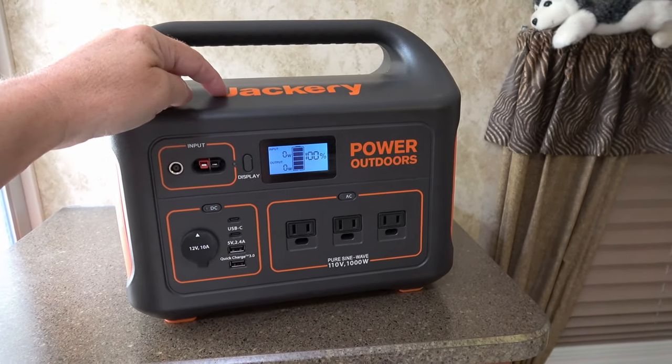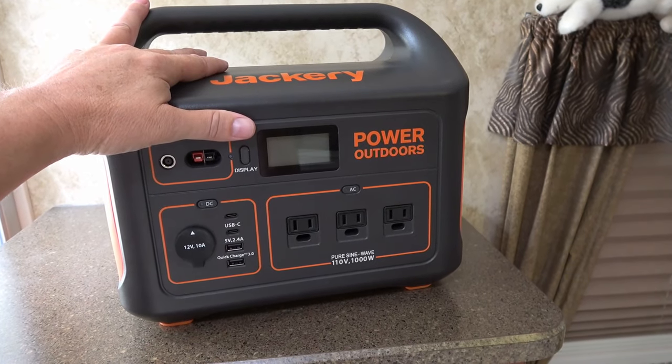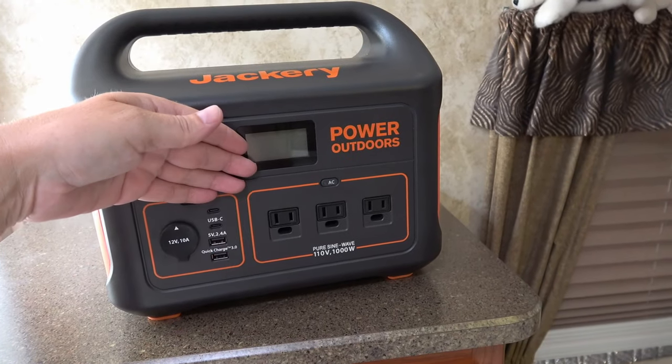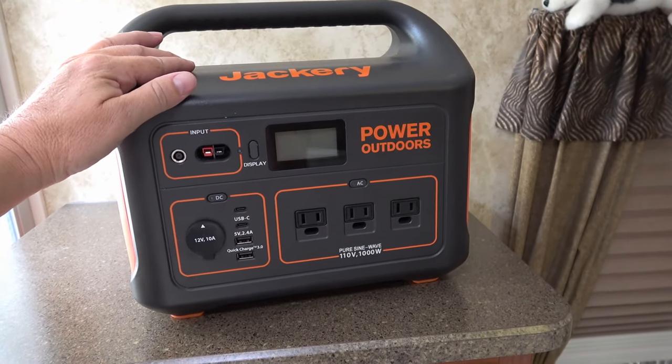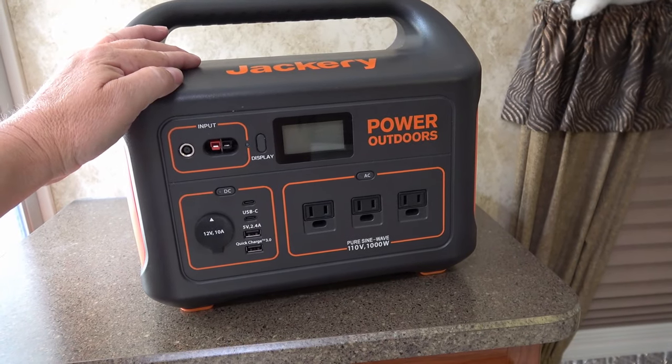Jackery has emailed me and said these early boxes have a flaw, and they're actually going to take this one back and send me out an updated model. They said there are some improvements to it, so when I get that I'll update you as well.